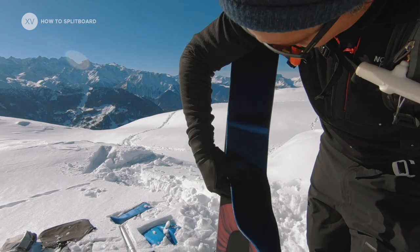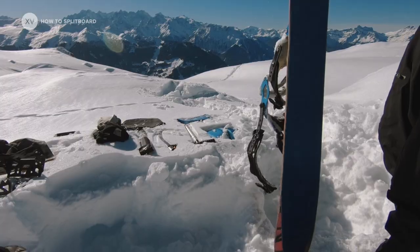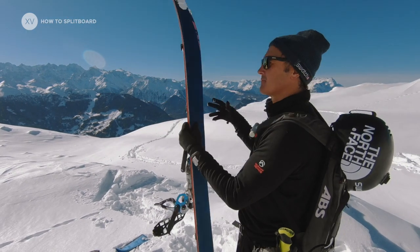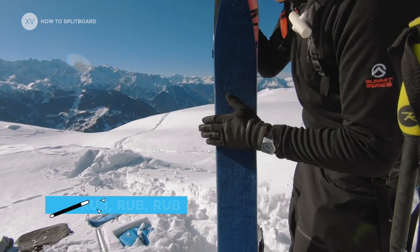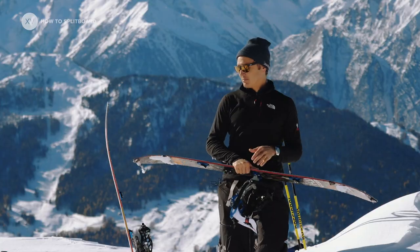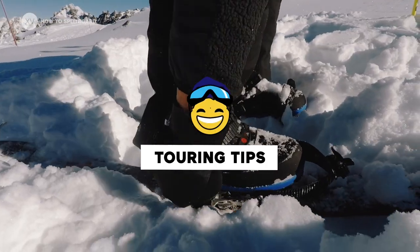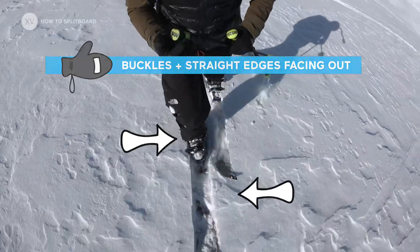Always remember to dry your skins in the evening. I recommend the use of double-tie skins — they are way more trustworthy. My little trick is to always rub it really well so you don't have any bumps. If your skin starts to unglue, it's basically the beginning of a nightmare and really hard to catch up. Make sure you have the buckles and the straight edges on the outside.